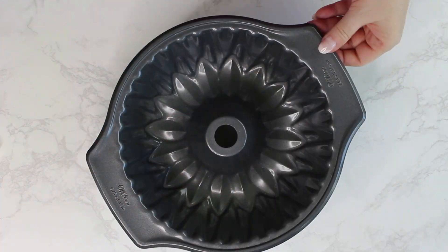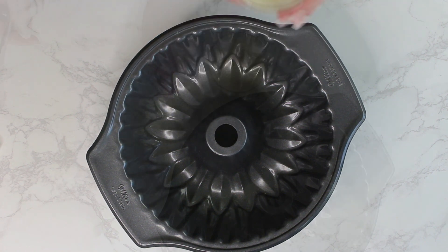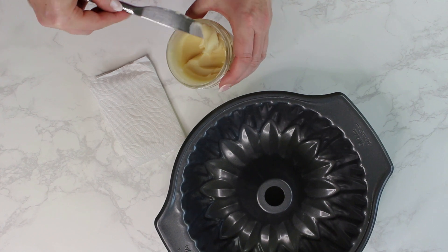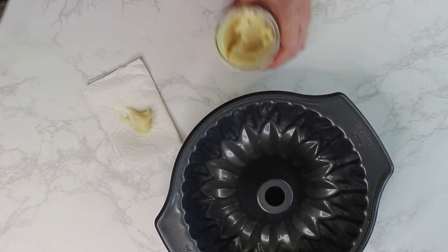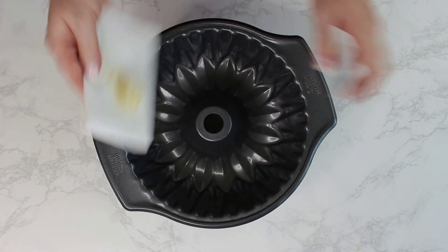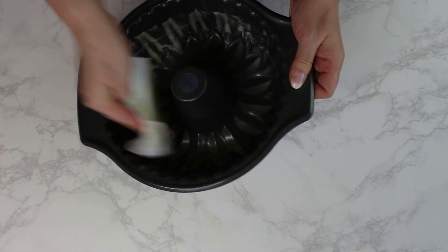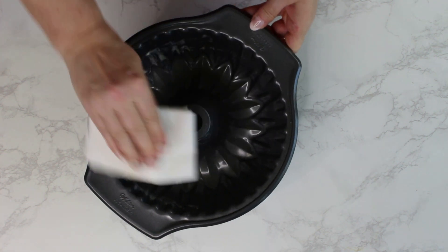Start by greasing and flouring a Gugelhopf or Bundt cake pan. I use my homemade nonstick paste, as it's not as messy — the paste is very easy and cheap to make. I'll leave the link for the cake recipe, the nonstick paste recipe, and some more information about homemade Quark in the description below this video.